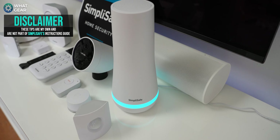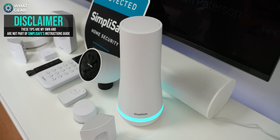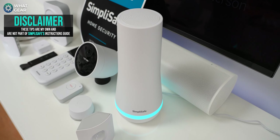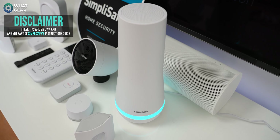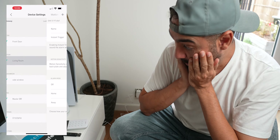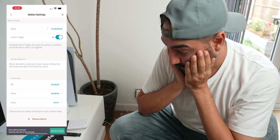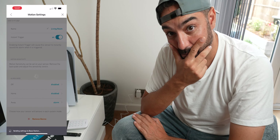Here's the last pro tip: it's a good idea to have a sensor watching the base station set to instant detection with no time delay. If a burglar breaks in and tries to destroy the base station, the alarm will go off before they have any time to think. To set this up, go to My System, then Device Settings, choose the device watching the base station, set it to instant trigger, and send that to the base station. That is the final pro tip.